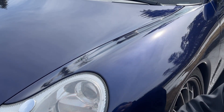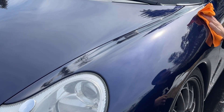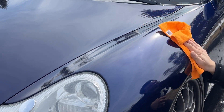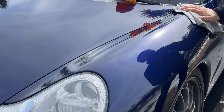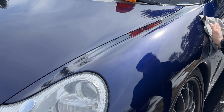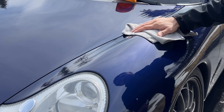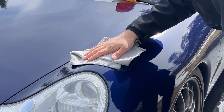I call this cross-hatching — picked it up from a detailer buddy of mine, seems to work. Rub it down. First pass, it feels very, very smooth to the touch, so for a spray that's pretty impressive.